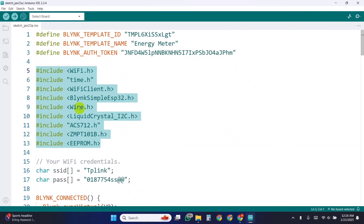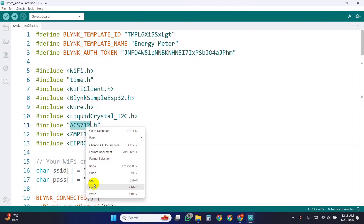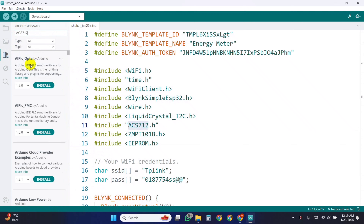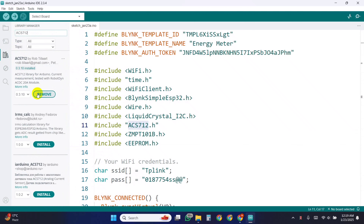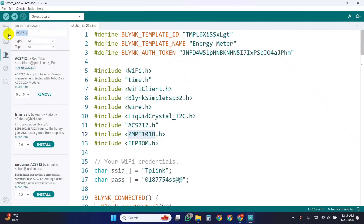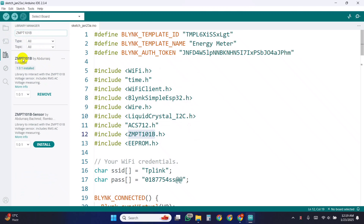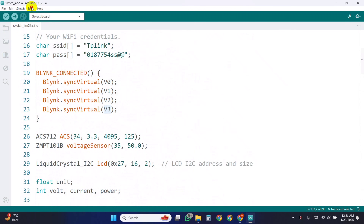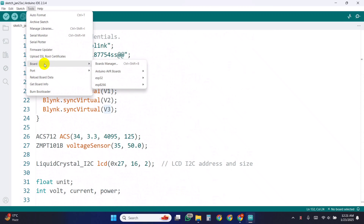Here you need to install the necessary libraries, such as ACS712 and ZMPT101B. You will get them in Arduino IDE Library Manager. Then select the board to the ESP32 dev module and upload the code.